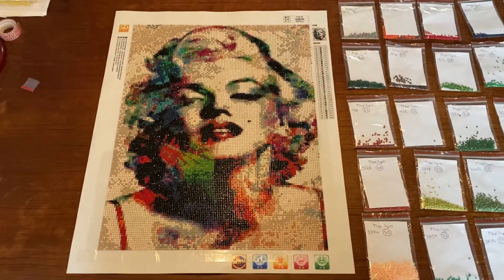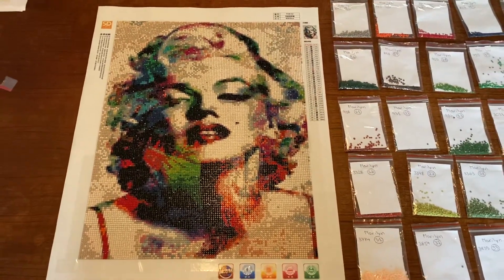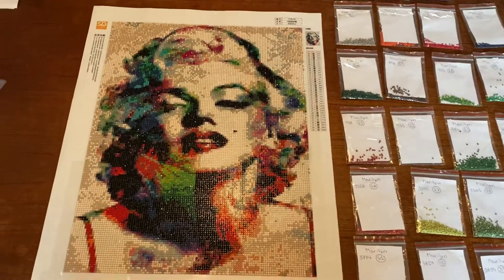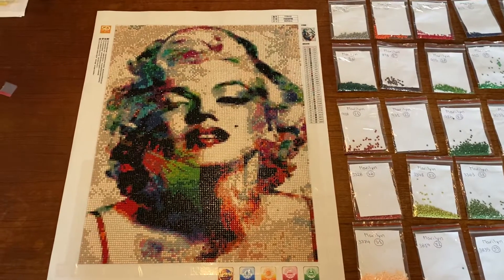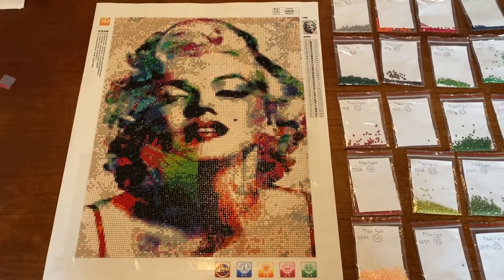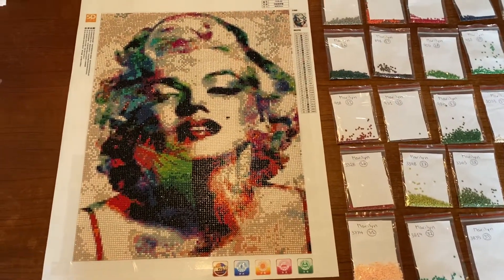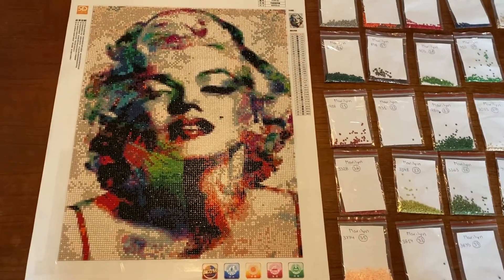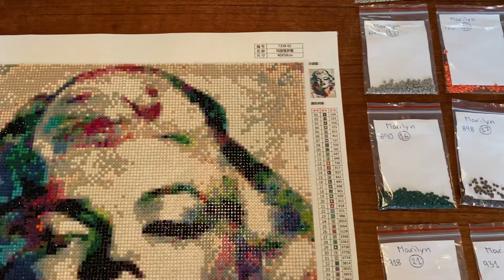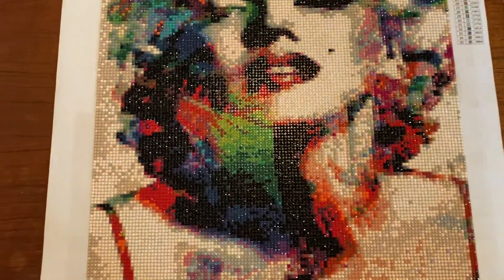Hey, it's Lise here with the last update of my Marilyn painting, and as you can see I'm finished. You can see all the shadows, all the colors, and all the details — it looks very pretty. This is 40 by 50 centimeters and it has 35 colors. This painting is from DEY Moonshop from Ruana. This is one of my old paintings, and it's a round painting, but it looks very beautiful.